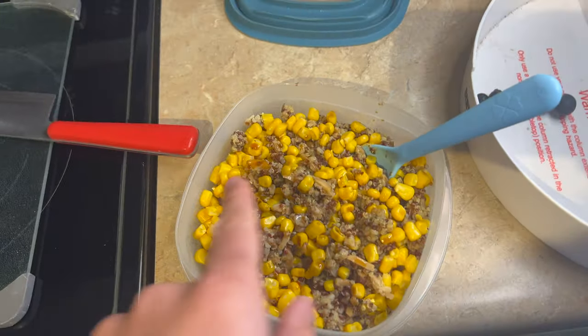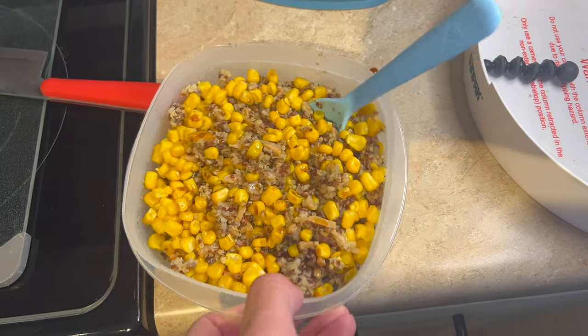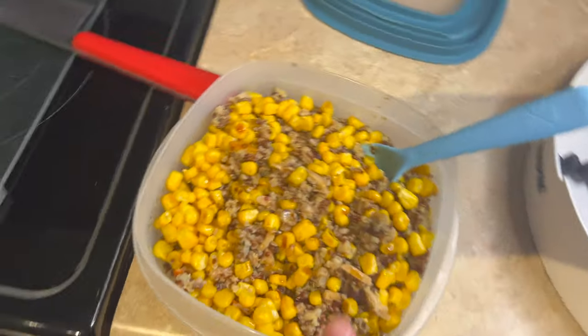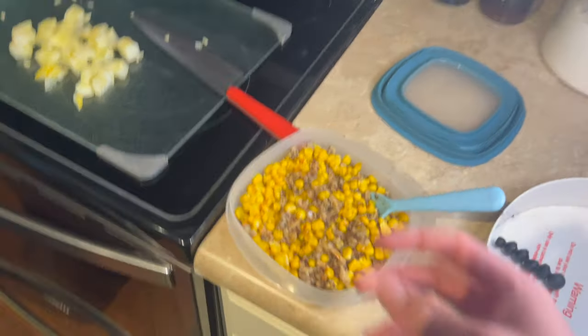I've got the lemon cucumber all chopped up here, and then I just have that quinoa thing I tried out from Williams-Sonoma the other day. Mixed in some corn, heated it up, mixed in some lime juice and some Japanese barbecue sauce. I'm just gonna pop that on top, and then me and Zina are gonna have a delicious lunch.